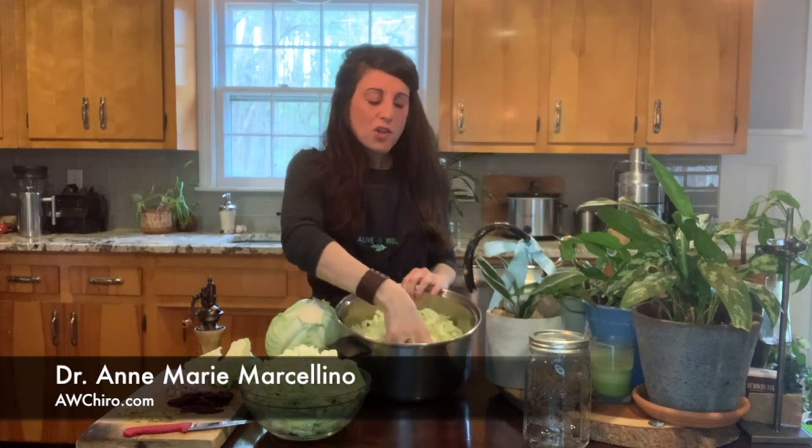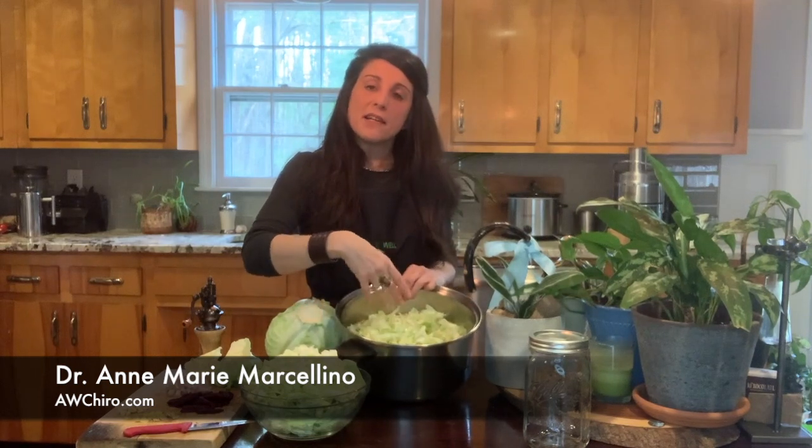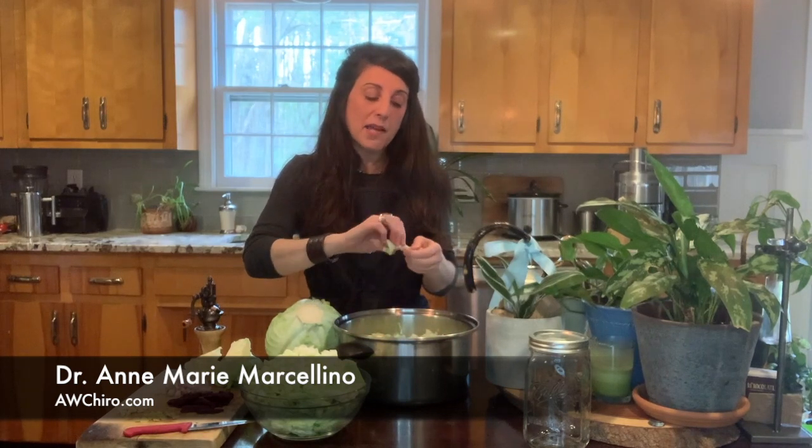You're going to sprinkle several tablespoons — start with two per cabbage — of either sea salt or Himalayan salt. You don't want to use iodized. Use either a sea or a Himalayan. Then you mix it and set it aside for about 15 minutes because you want the salt to work in and start breaking down the cabbage walls so it will start to sweat.